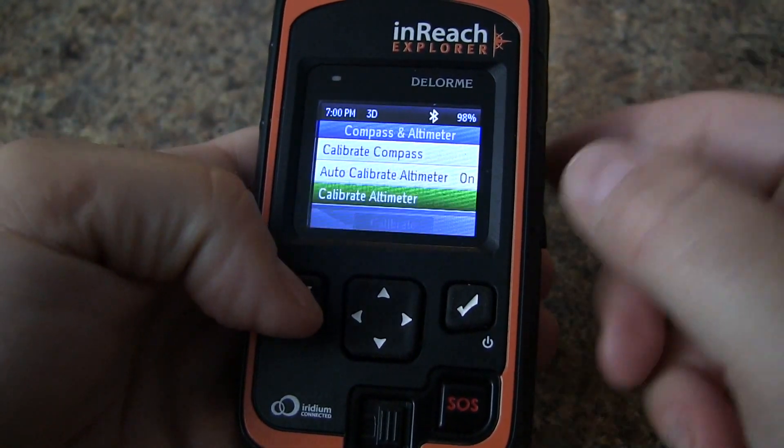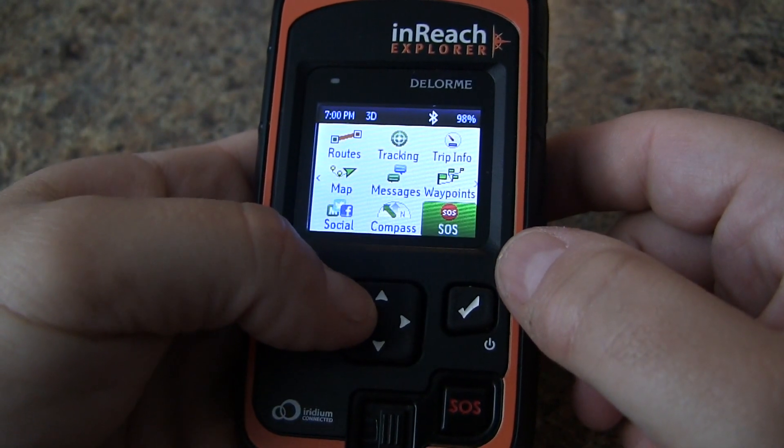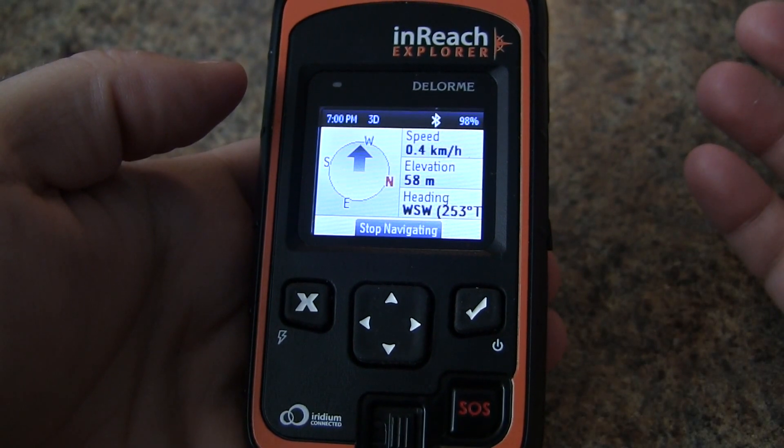And there you go — that is how you calibrate the compass and altimeter on your Delorme InReach Explorer.